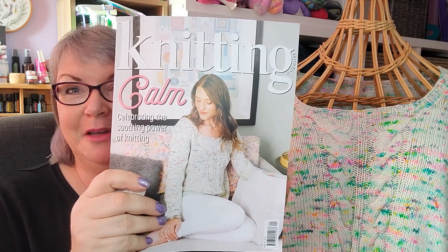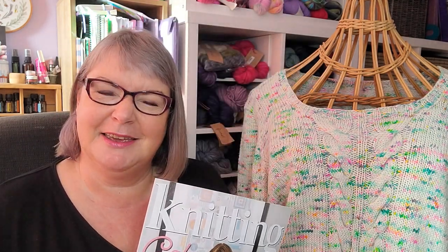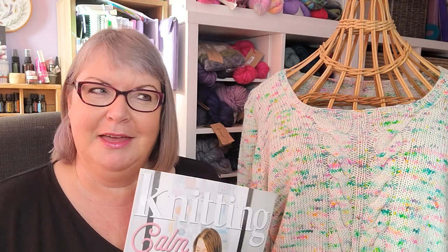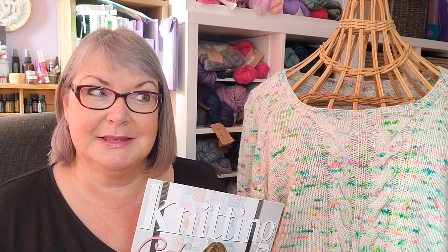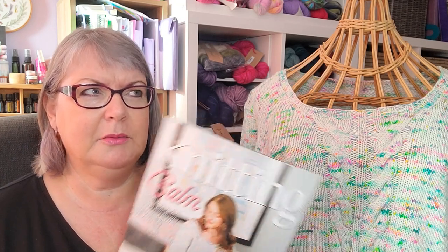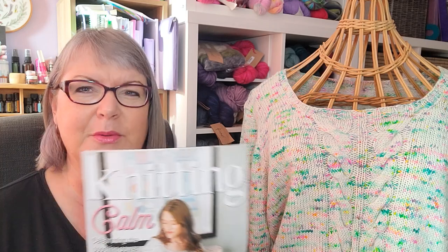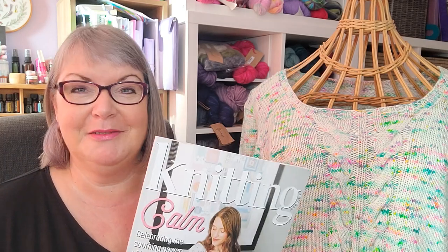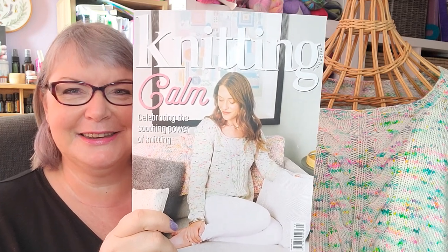I was really excited when this magazine arrived because that is my design on the cover, and it's always really exciting to have a design on the cover. Even though I've been designing for around 17 years, I've had quite a few designs on magazine covers by now, but I'm still really excited every time it happens.